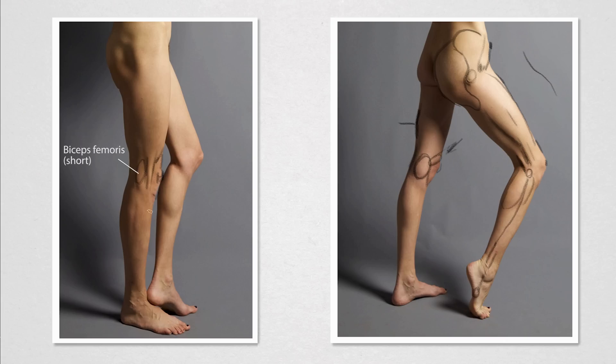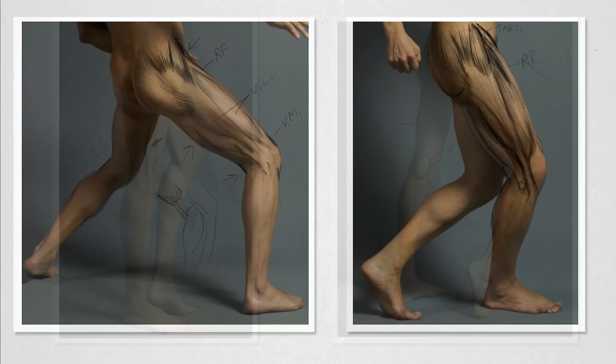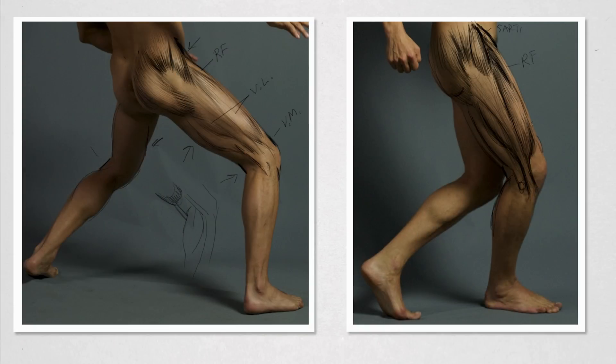And then what we're going to do is show you some images, both male and female, show you actual people, what some of these landmarks look like. So if you're ready, I'm ready. Let's get to it.